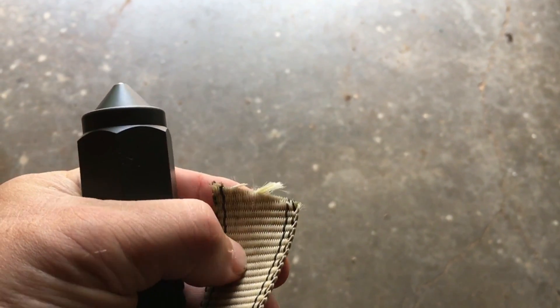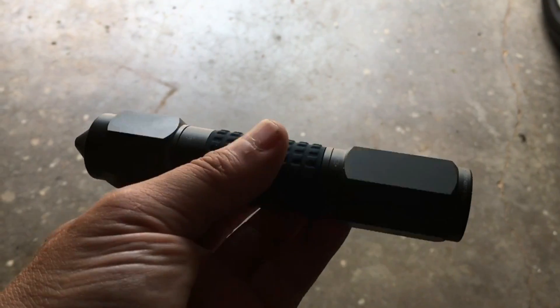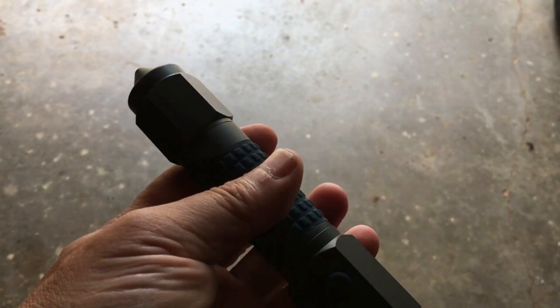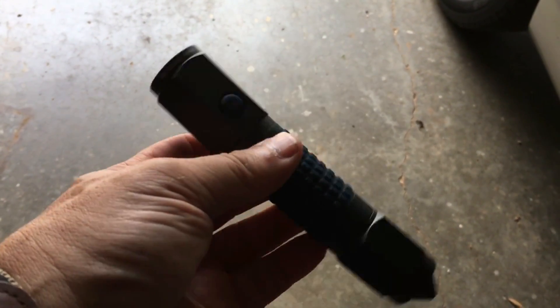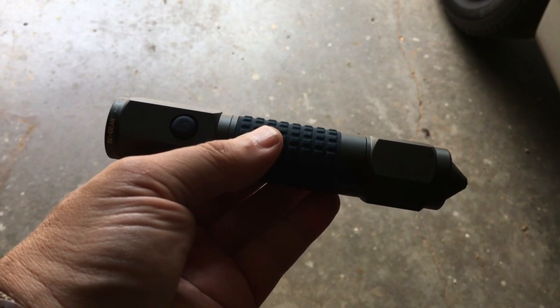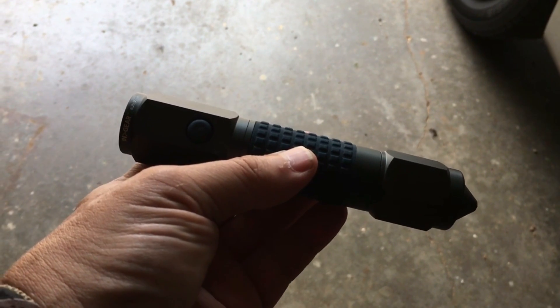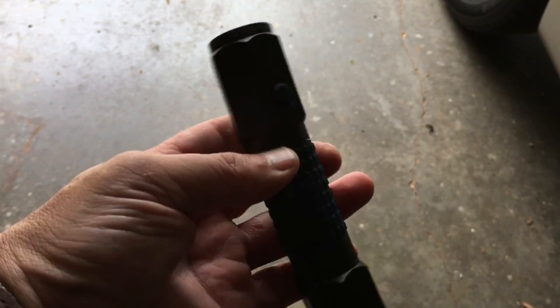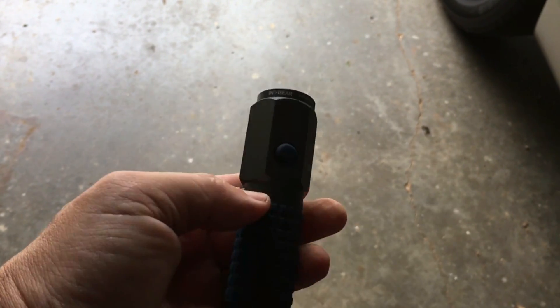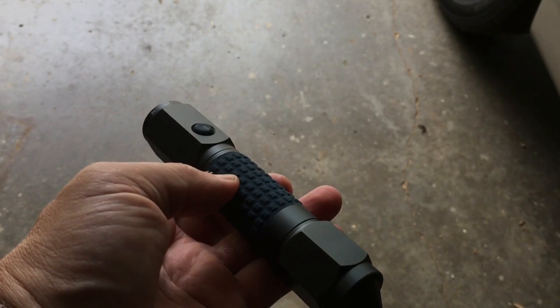I'll put a link below. You can go to their website — In-Gear makes it, it's called the Auto Escape. That is my review of it. Please go to the website if you're interested, check it out and see all the functions and documentation they have for it. Alright, that's it.